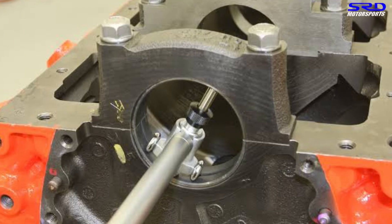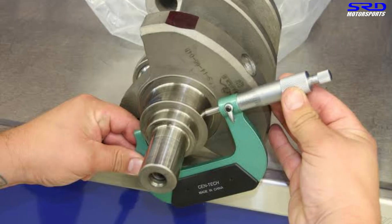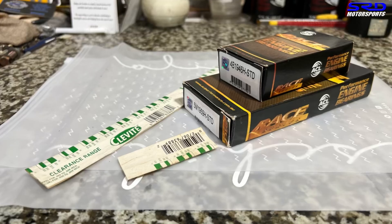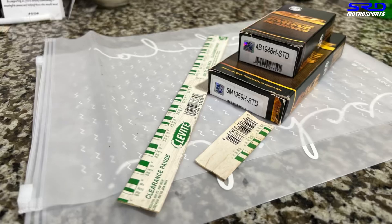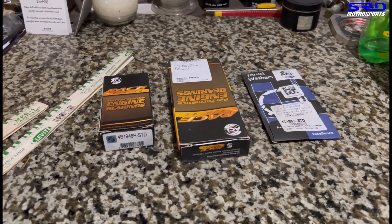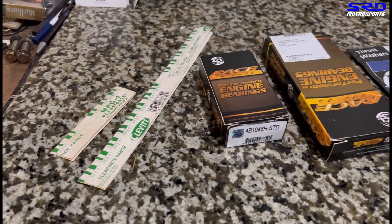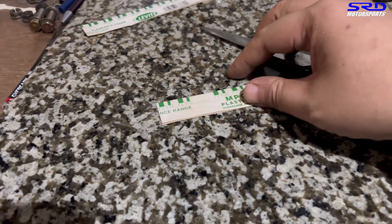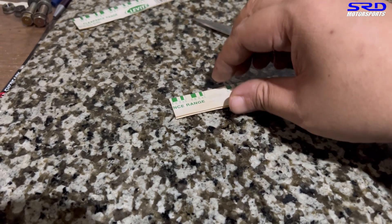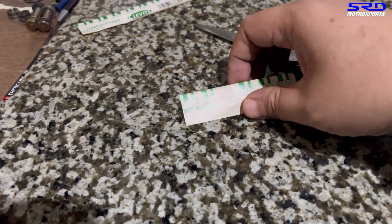Not everyone has a bore gauge or micrometer like elite shops, but here we can check it with the plastigage. We still double-check even though we have a micrometer - we still do the field checking with plastigage just to be sure, because you can never measure too much. We always measure two to three times before having things machined. We use the green plastigage because it covers the range of oil clearances that works for us for Honda and most imports.